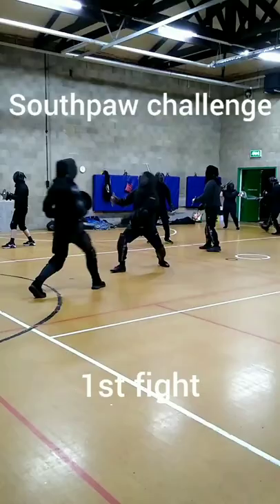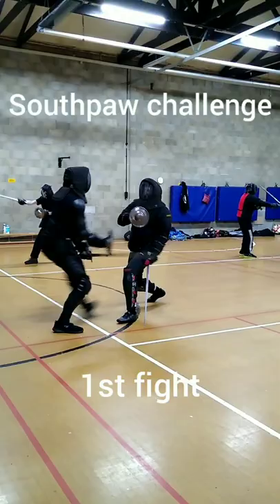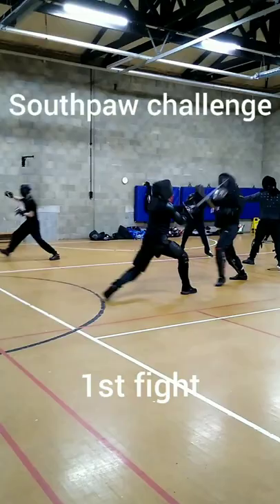Trying to do this and win is much harder than I thought it would be. My feet are usually in the wrong place. I'm extending my sword arm, but not my buckler. My cuts are either too shallow, or I'm over-swinging.